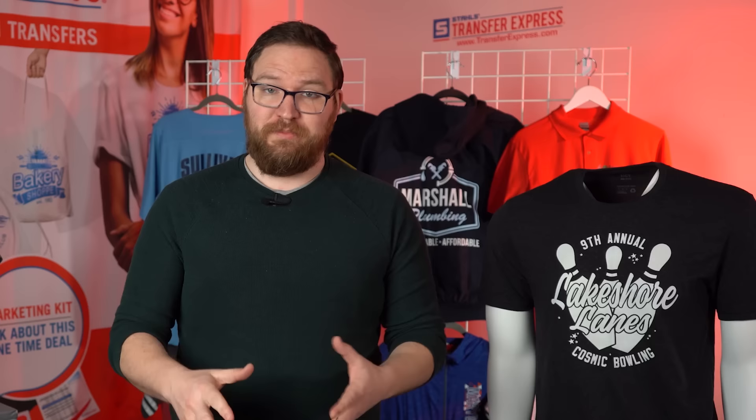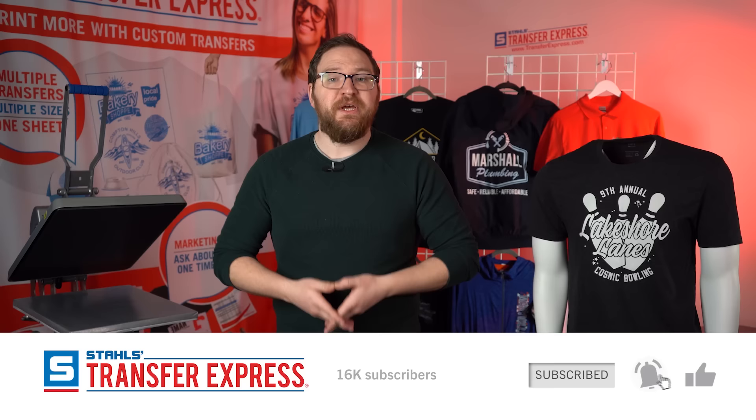Hey guys, Dave here with Transfer Express. Today we're talking all about transfer placement — how to nail a center chest placement every single time, or a left chest, sleeve prints, the common prints that everybody's using. We're going to cover a few different methods of transfer placement, varying from using zero tools, just your eyes and eyeballing it, to using placement guides or a ruler.